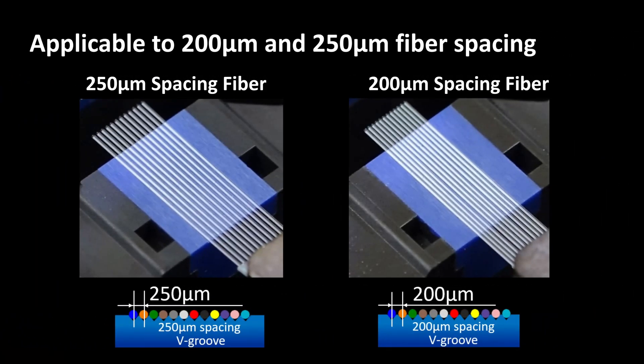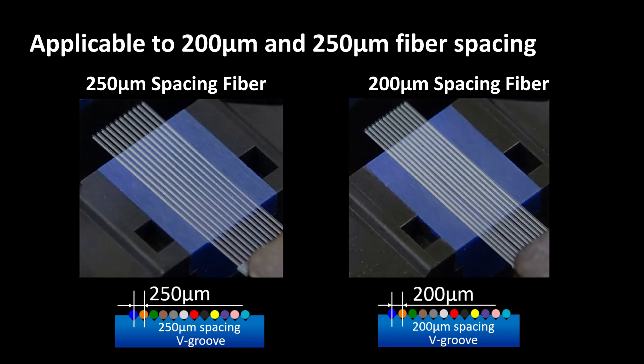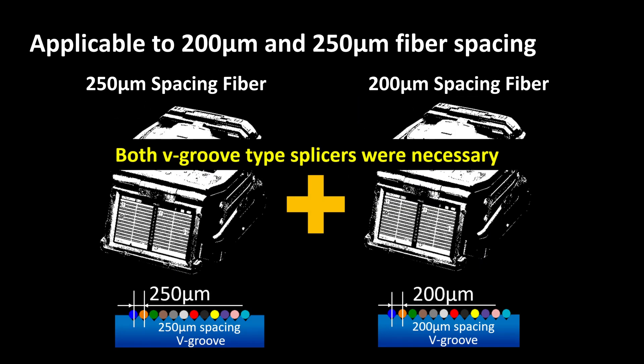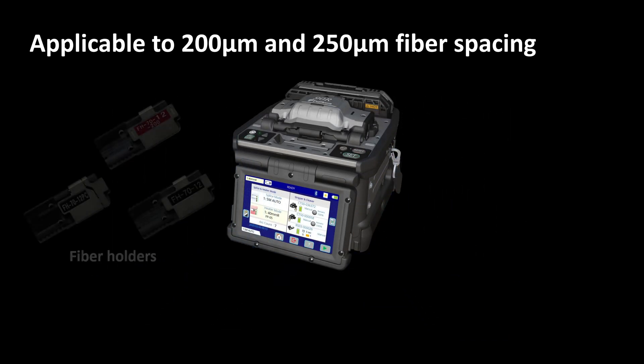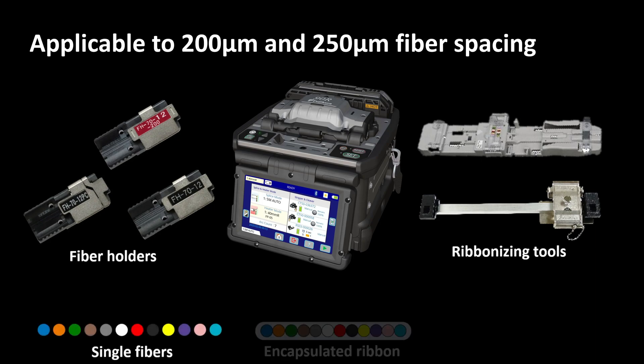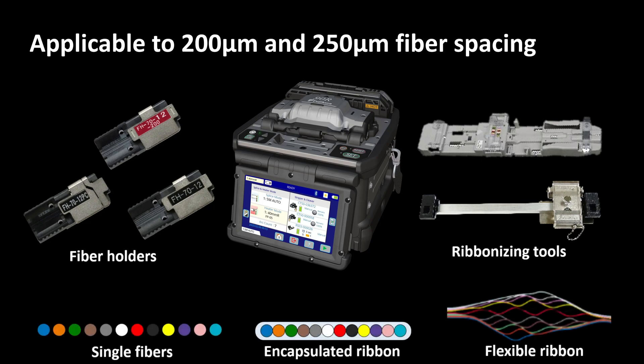In previous models, without a replaceable v-groove, it was necessary to prepare a splicer with a 200 micron v-groove and a separate splicer with a 250 micron v-groove in order to splice both types of fiber. The 90R's replaceable v-groove enables users to switch between 200 micron and 250 micron in accordance with the spacing of the ribbon fiber. In addition, it is possible to achieve various types of fiber splicing by combining optional accessories.